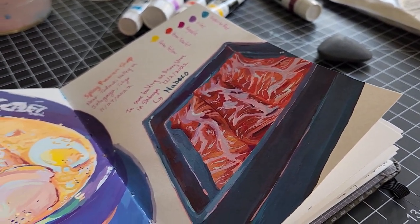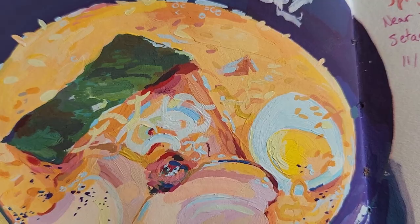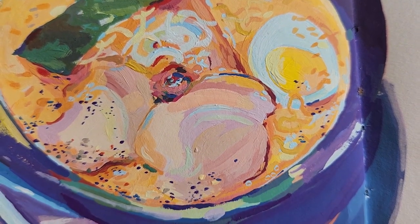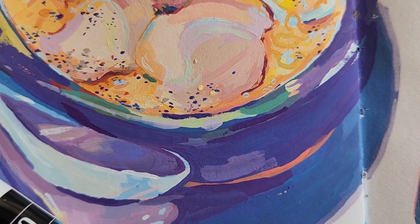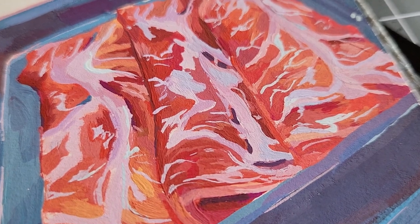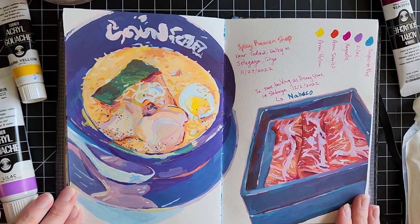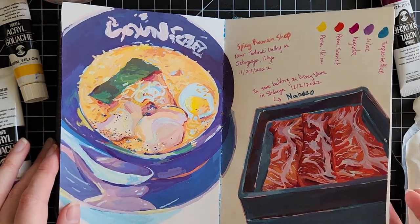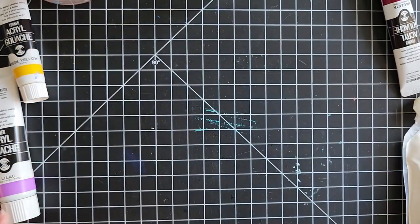And that's the completed spread. I honestly really like how this turned out. I'm really happy with how the ramen turned out — I was having trouble with the bowl and the plate underneath, but it still looks good especially compared to the meat. I just really love how this looks. It's not super detailed but it just looks fun. But yeah, that's the entire spread.